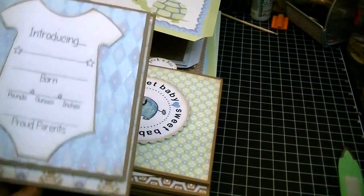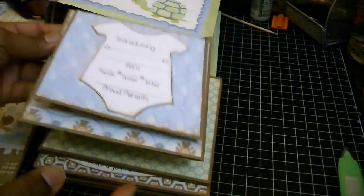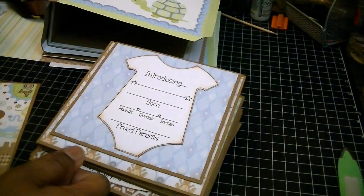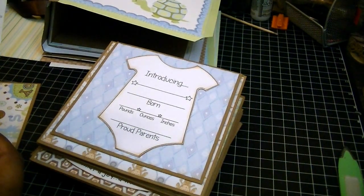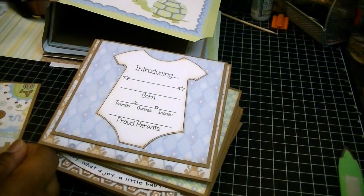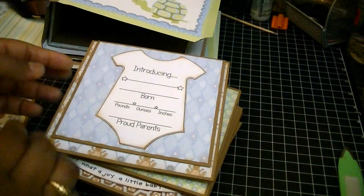Now for the flap — I'm only putting a flap on the front page and the very last page. For the mats for the flaps, that is five and a quarter by five and a quarter. I only made two of these top flaps; you guys feel free to make as many as you want. Just know that the mat size for it is five and a quarter by five and a quarter.